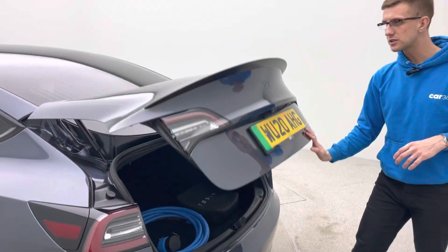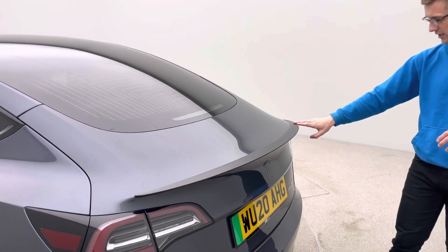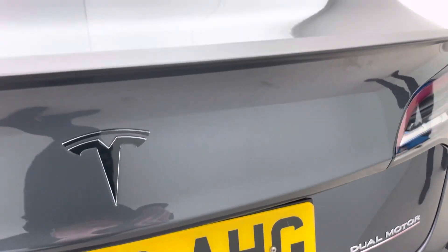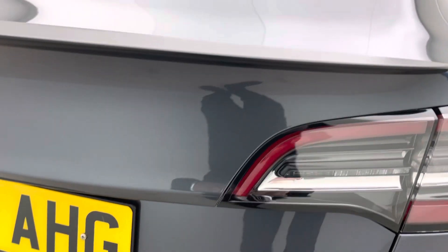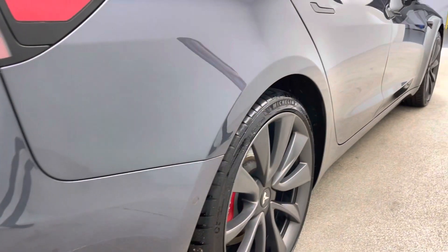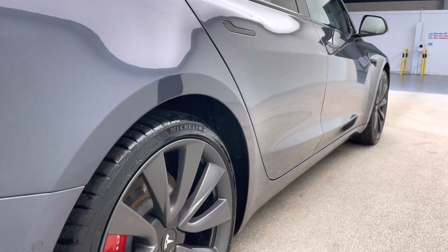Also fitted is the performance lip spoiler, which is really nice across the rear, and also the badge has been de-chromed with a little red line under 'Dual Motor', just making everyone aware the car is a Performance. You've also got the red brake calipers as well. Coming around to the driver's side, you'll see that the quality continues in terms of our preparation.